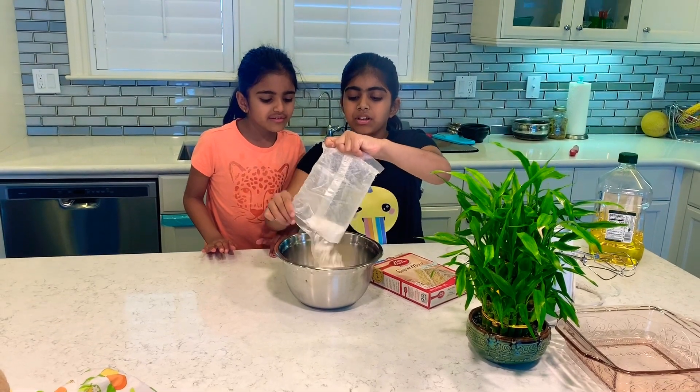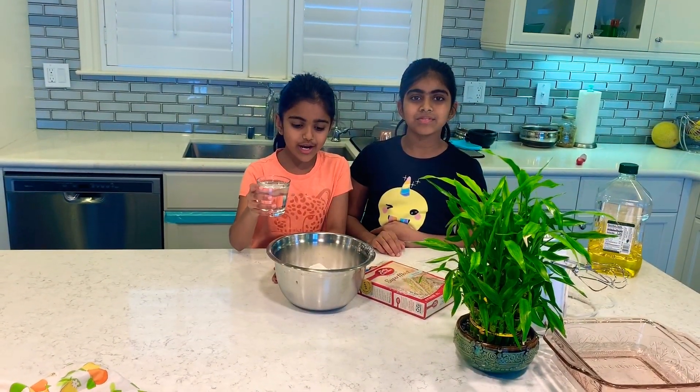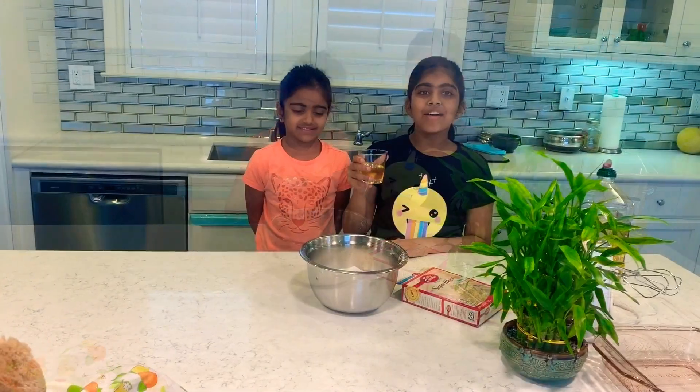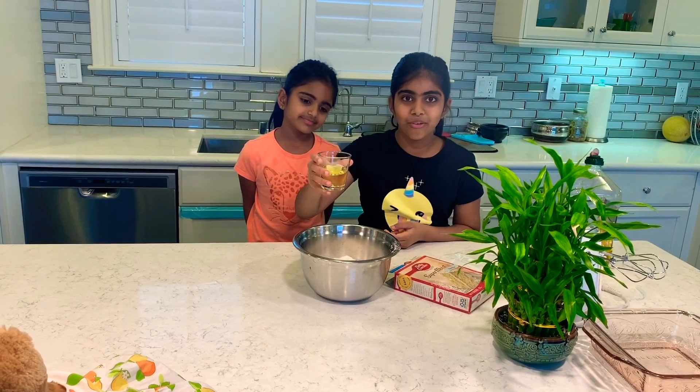Once you have that covered, you're going to go get some water. Now we have some water and now we're going to pour it in. After we have the water in, we're going to put half a cup — sorry, oil.